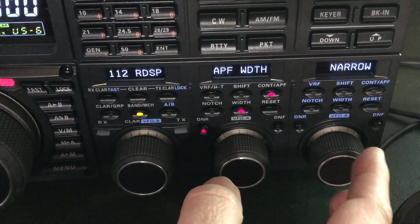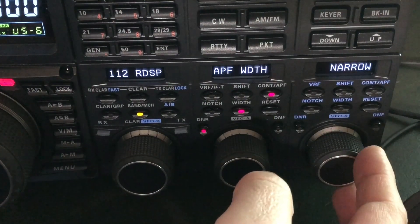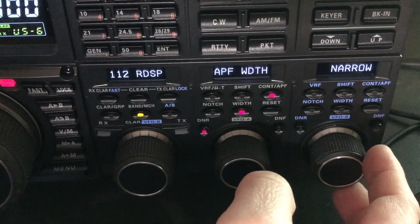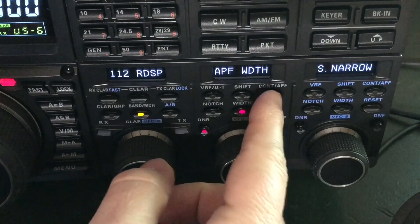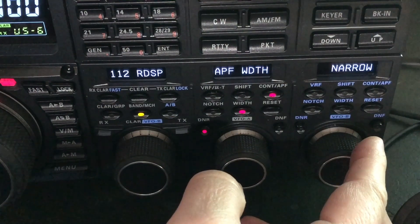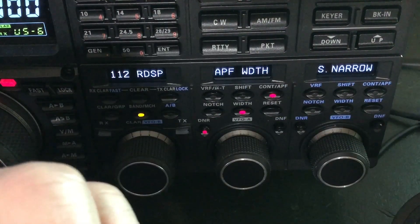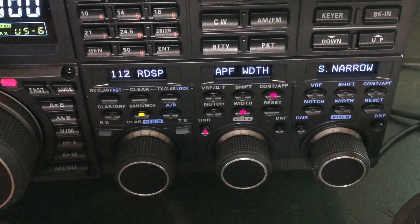Now I'm going to switch it over. You've got wide, medium, narrow, and super narrow. And that's super narrow. You can hear the difference in volume — it takes the volume down a little bit because it narrows it. It's super tight. But when you've got a station that's a ghost signal, barely there...